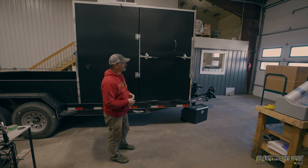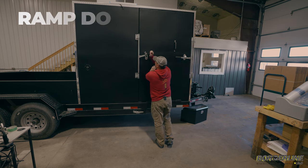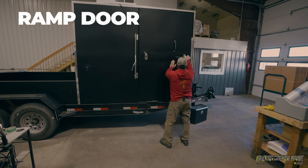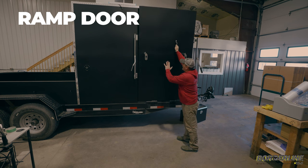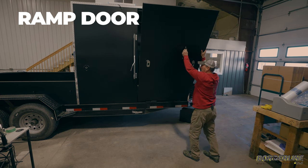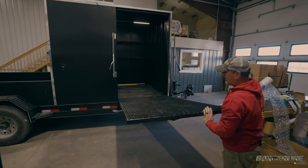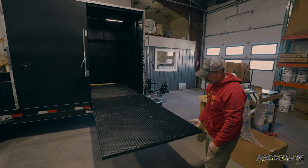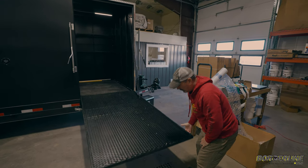This is a spring assist, so you got to be careful when you're opening these. These doors are fairly heavy — if you don't have that spring there or your hand up here, you got to make sure you're not just letting this go because it's going to hit you in the head. You just got to use a little bit of common sense, but when it gets to this point right here, that spring assist makes it really easy to lift and really easy to close.